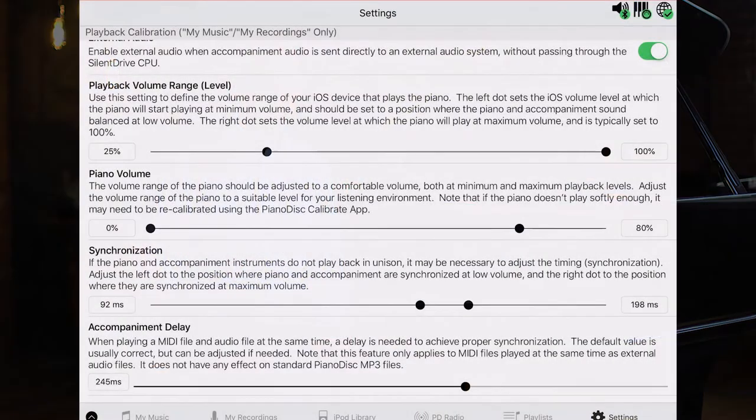What happens is the iPod outputs an audio signal to the speakers, and it needs to be a substantial volume before the speakers are able to replicate the minimum volume of the piano. So let's bump up that minimum audio setting a little bit and see what effect we have.